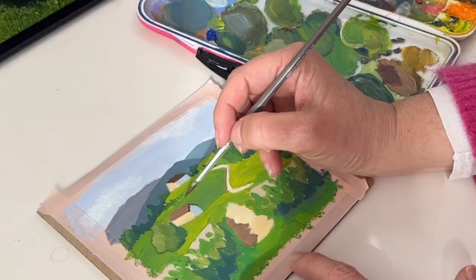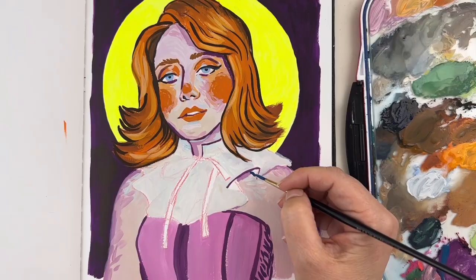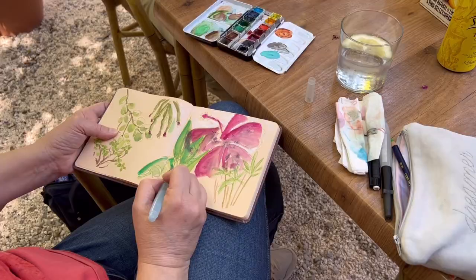I love gouache painting and I also love travel sketchbooks, and believe it or not I never thought of doing them with gouache. I want to connect those two worlds, so let's prepare a gouache travel kit so I can have fun on my next trip.